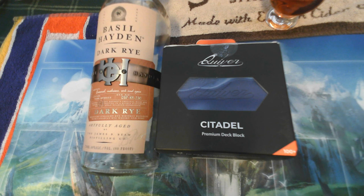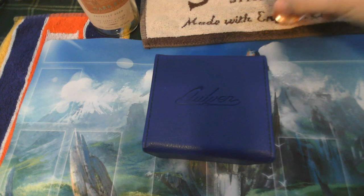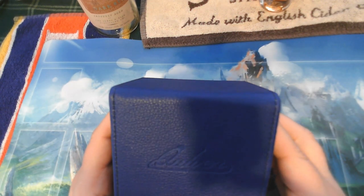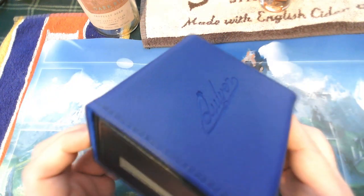I just happened to pick this up because I wanted to put a couple Blitz sticks in it from Flesh and Blood, and I thought it would make a good video. Let's go ahead and open up the box. Here's what it looks like out of the box. Let's go ahead and take a sip of the Basil Hayden real quick — I really enjoy that. This isn't going to be a review of this product; if you want to see a good review, I don't think you can find anything better than the Professor at Tolarian Academy. He does a fantastic job.